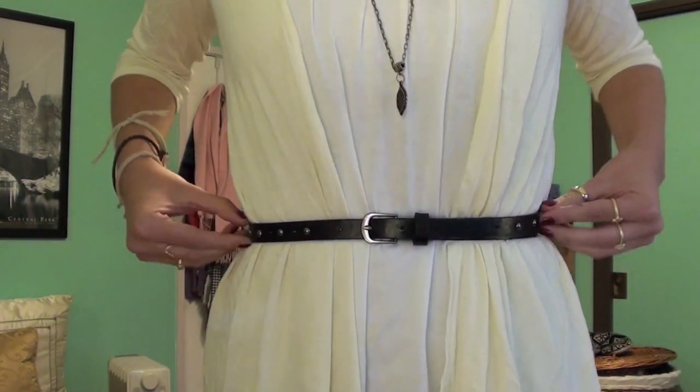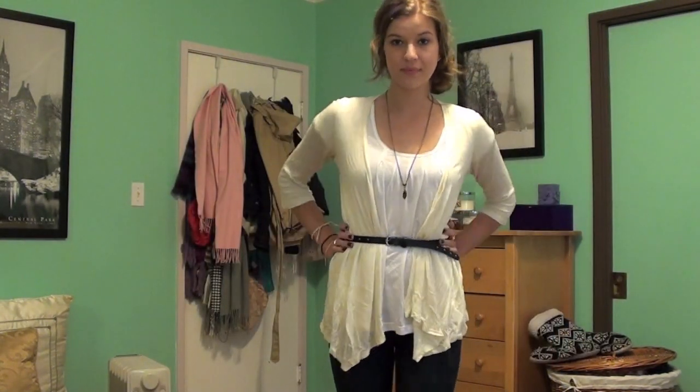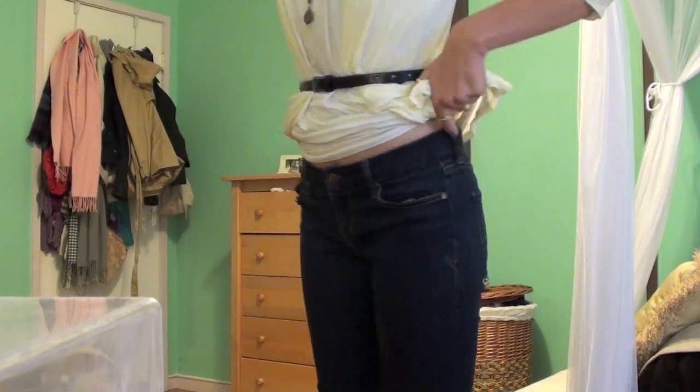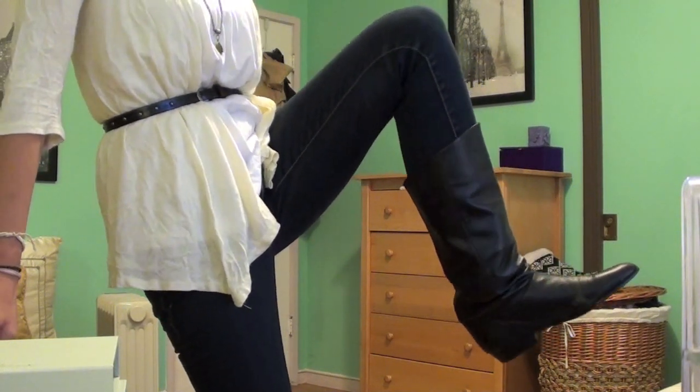For the outfit, I am wearing a long leaf necklace with a cream cardigan with a white shirt underneath, and it's belted. I really like the contrast of the white and the cream, which Selena does do a lot. I'm wearing this with a pair of dark wash skinny jeans — super plain, super basic — and black slouchy boots.